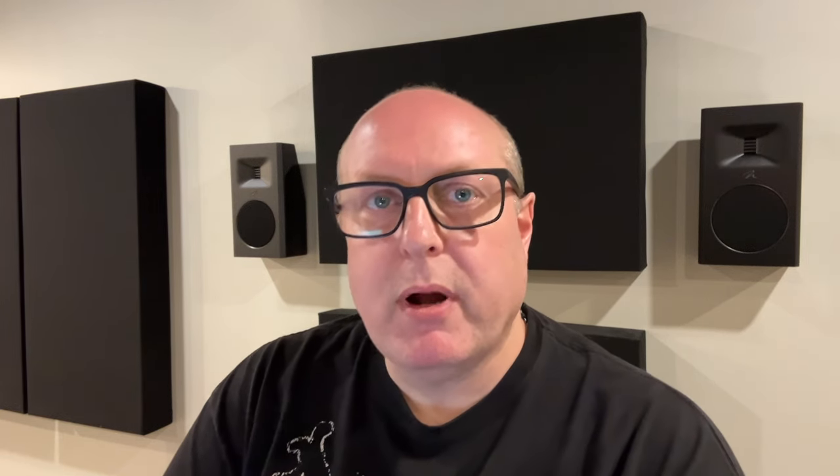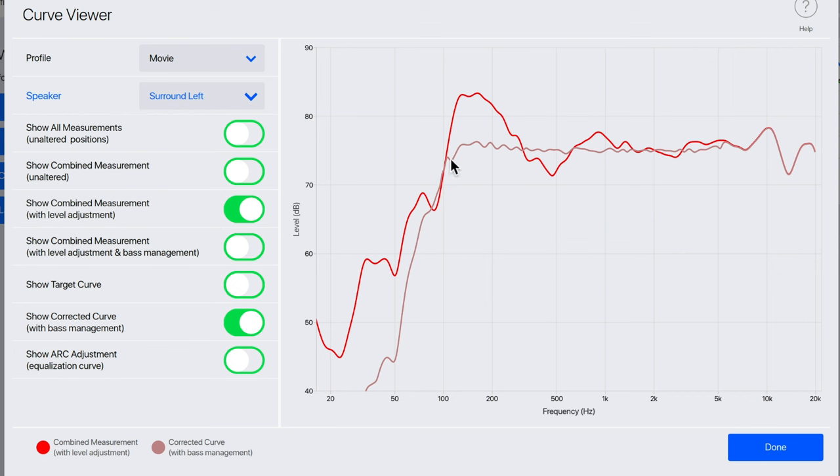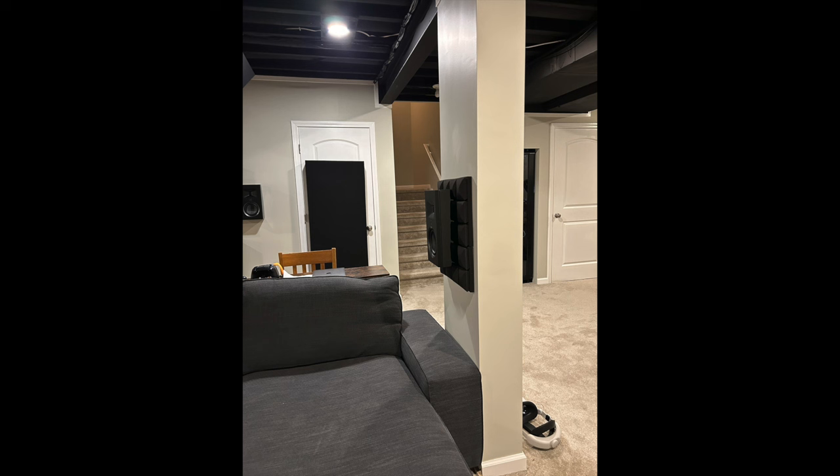Now let's look at how these measure in my room. This is Anthem Arc Genesis — the red line is the averaged response in my room. I'll show you my back left, right surround, and left surround, and then a picture of how I have these mounted. My side surrounds are on columns right next to my couch, so I need a shallow on-wall speaker. There's also a steel pole near the middle of the columns, so in-wall wasn't going to work — this was a good solution for me.